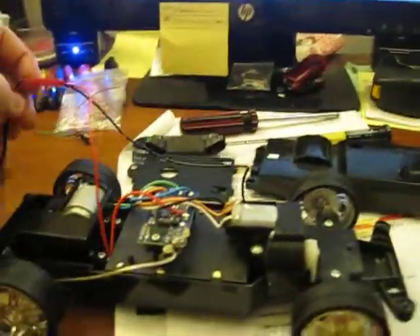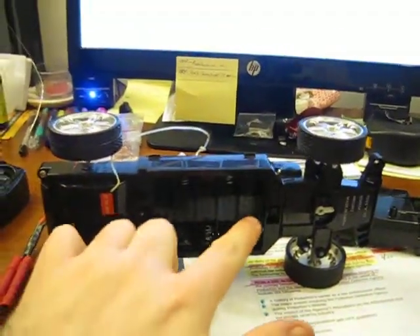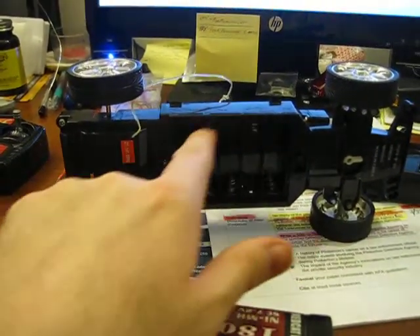So I have some 3.7 volt LiPos ordered, and I'm hoping I can fit two of them in here if I need two of them. I'm going to cut out the little dividers and remove all this stuff.